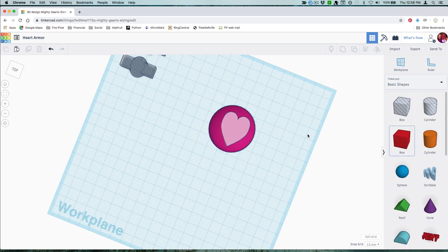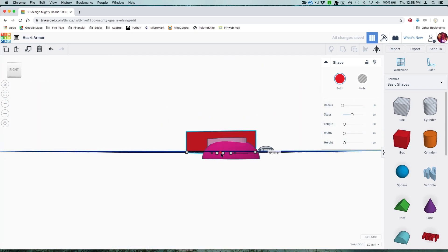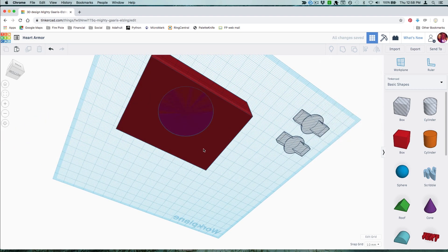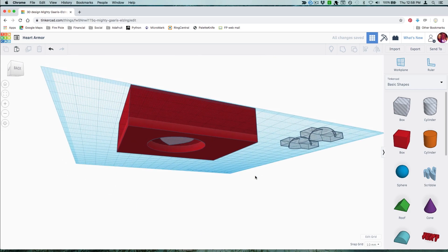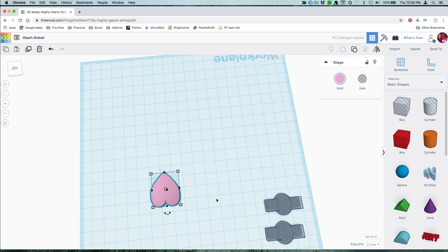Drag a box over your half sphere so that it's completely covered and the bottoms are aligned. Change your half sphere to a hole and then group the box and sphere to make a cutout. Now change this new cutout shape to a hole and group it with your heart shape to round off the top.